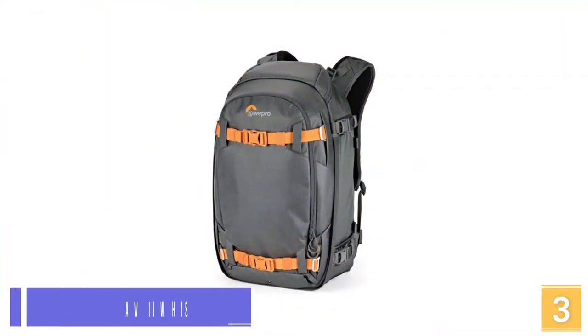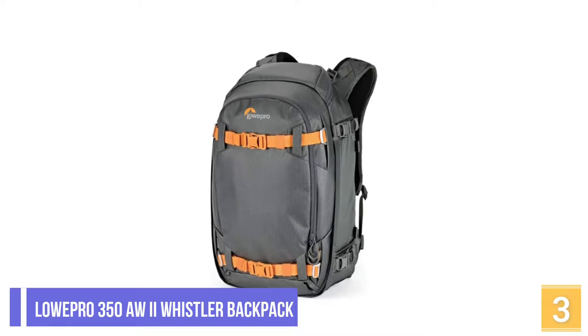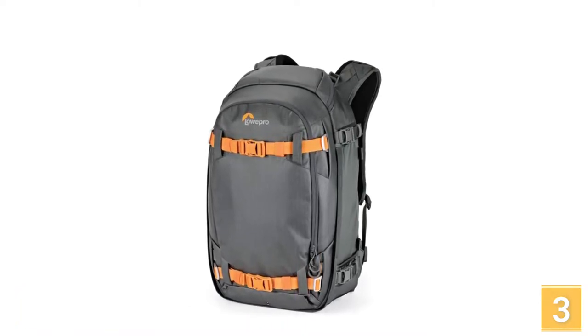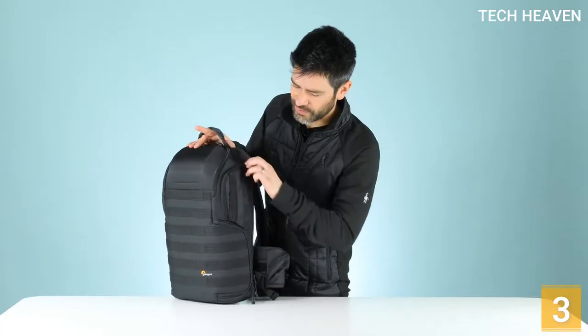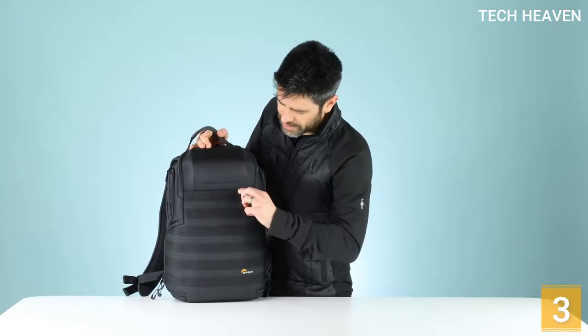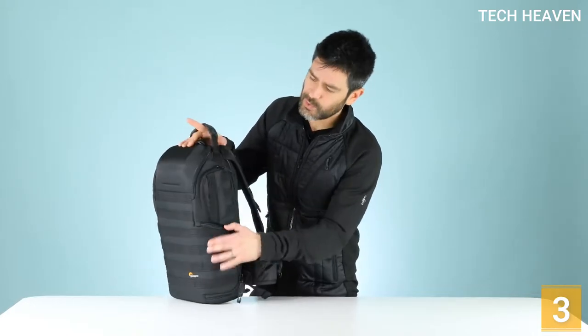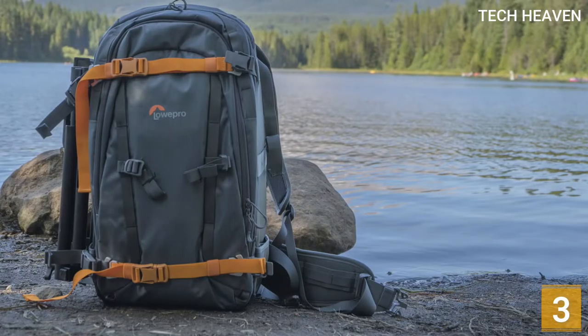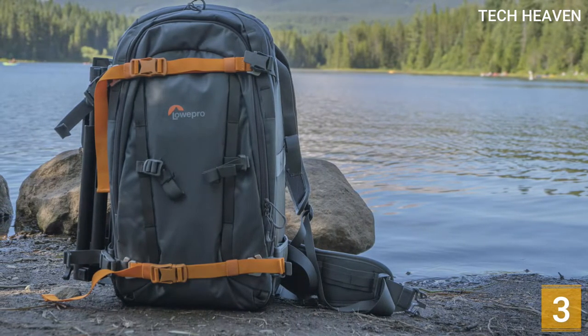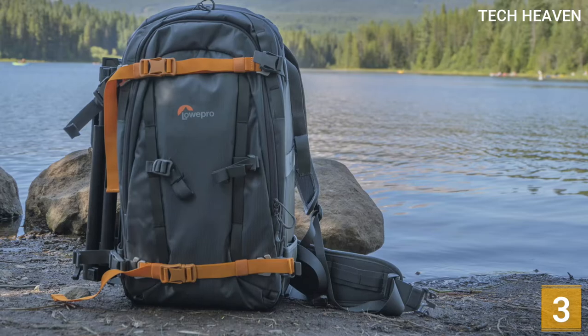At number 3, the Loa Pro 350 AW Roman II Whistler Backpack is built to handle a considerable load of equipment, including camera and video gear plus outdoor gear for travel during wintry conditions — ideal for skiers and snowboarders alike. The front pocket can carry safety essentials for backcountry adventurers, including a shovel, probe, and extra layers.